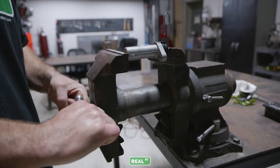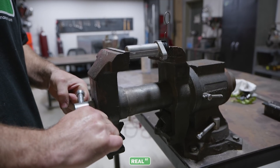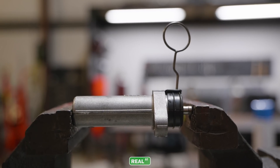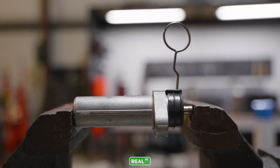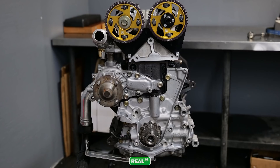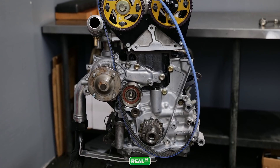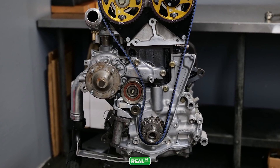Do not smash the tensioner closed quickly in a vise. It should be done over about five minutes in small increments to allow the hydraulics inside the piston to compress at a reasonable rate. That way I can reinstall the timing belt, reinstall the tensioner, pull the grenade pin out, and the engine is ready to run again.